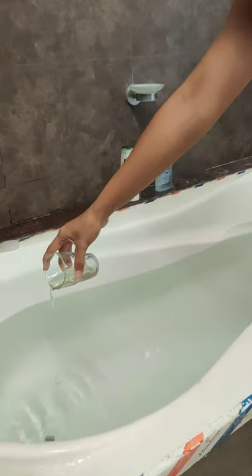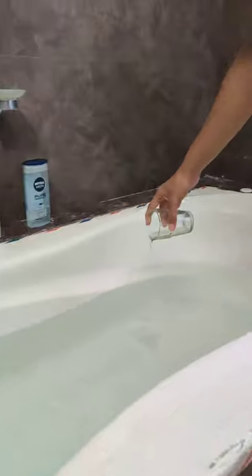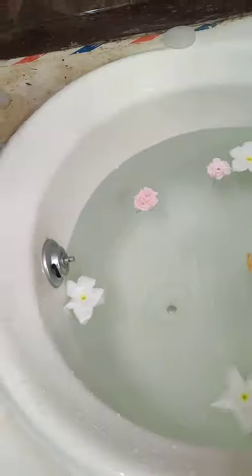Then, mix some coconut oil and the lavender oil and pour the mixture into the water. Then add the flowers and spread them around so they look pretty and as beautiful as you want them to be.